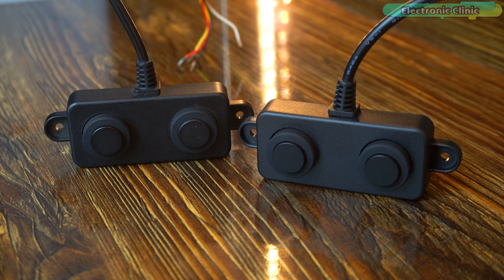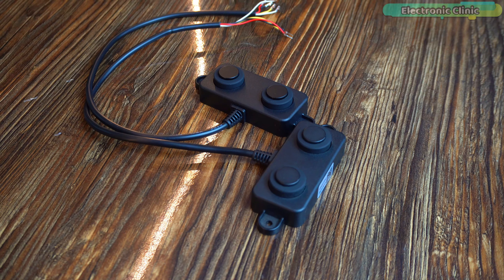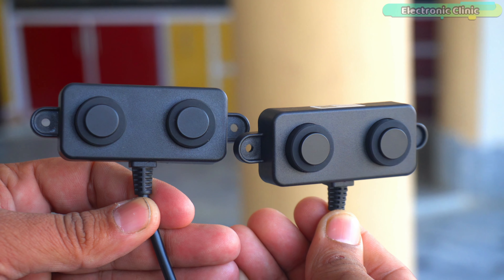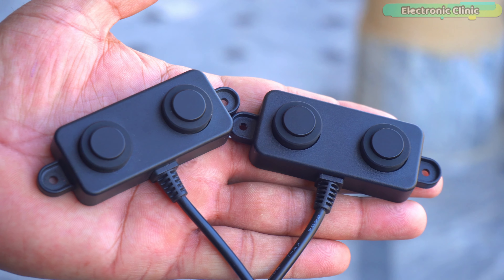Which one is the best out of these two? I will explain this in a minute. Design wise, they are exactly the same — the front, the big side, even their wires are the same. Just by looking at these sensors, you can't tell which one is the UART and which one is the PWM.